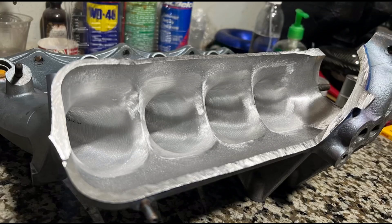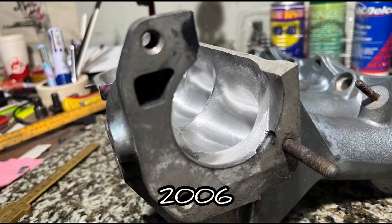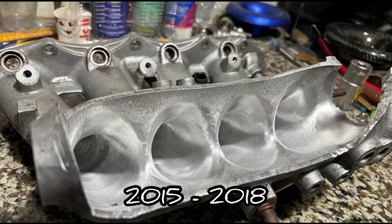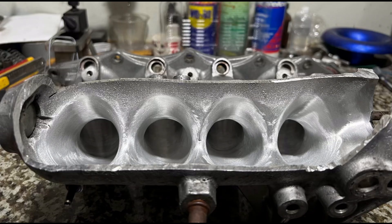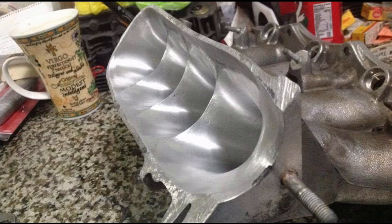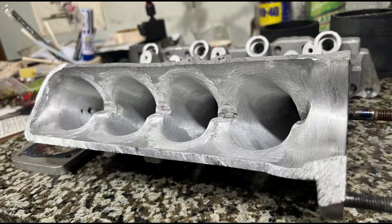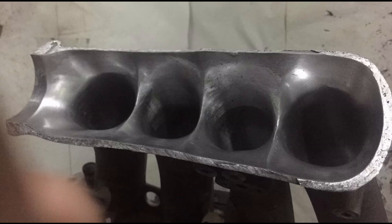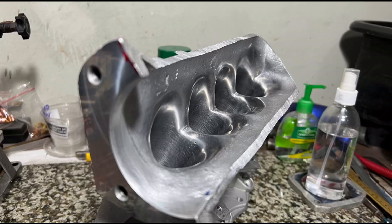We're talking about intake manifold porting finish texture — the evolution from when we started back in 2006, which is around 17 years ago, then the changes between 2015 and 2018, and from 2018 onwards. We'll cover the evolution and the reason for the changes in our approach, showing how things change constantly in our department as we keep improving — even when it's already good, we still try to find even better solutions.